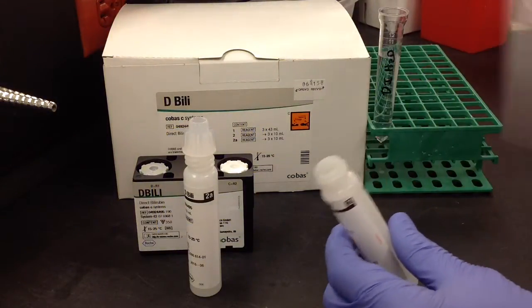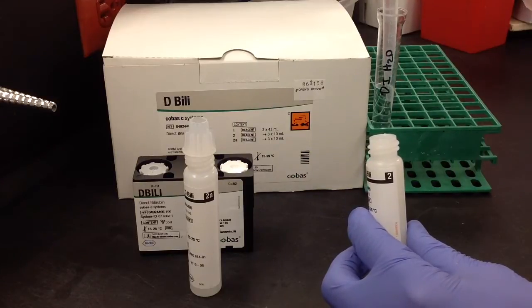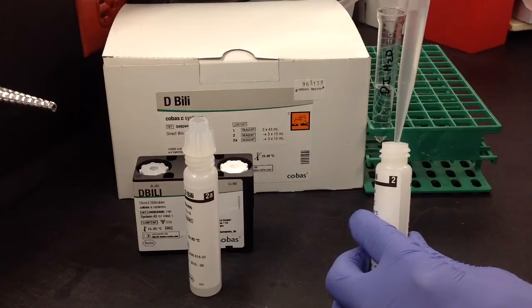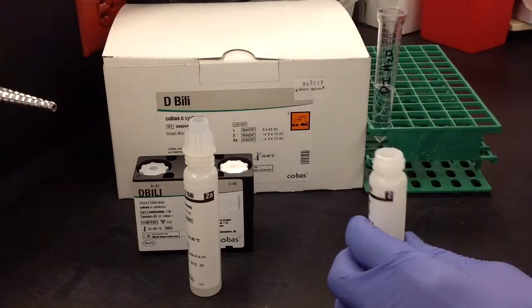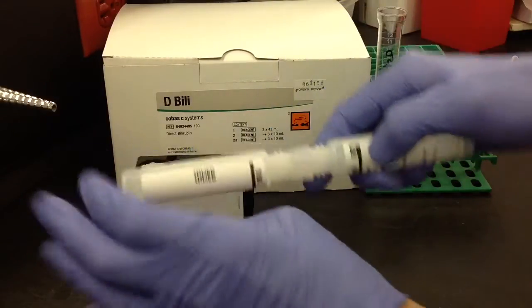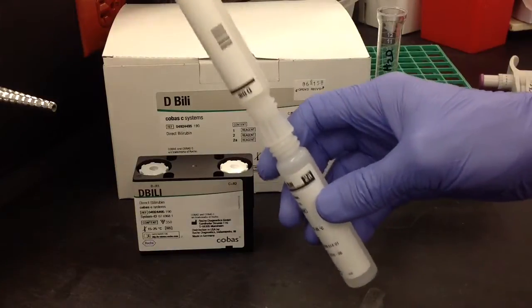Go ahead and take your pipette and add 4 ml of DI water into the now empty reagent container, and then just go ahead and reconnect that to 2A or 2, whichever one, and then go ahead and mix that 10 times.